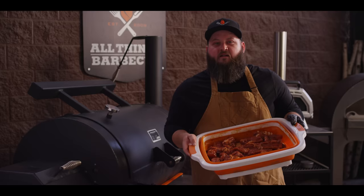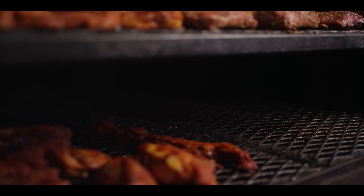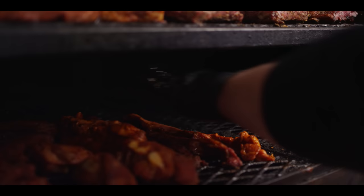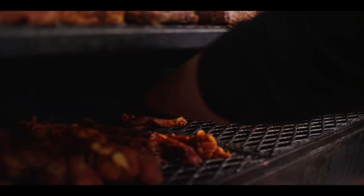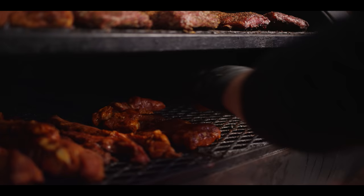Today we're smoking on the Yoder Smokers YS1500S pellet grill, running hickory pellets at 275 degrees. We're going to load these on the grill now. We've got a round that's already been going for about 45 minutes, just getting a little head start. These are going on the main cooking shelf — it really doesn't matter if it's the main shelf or the second shelf. You will have a slight heat difference, but for the most part this all cooks pretty evenly, especially on the far side away from the heat source. We just want to give them enough space for that smoke to get around all of the rib tips.